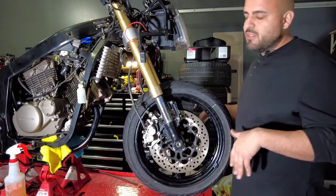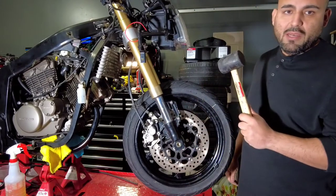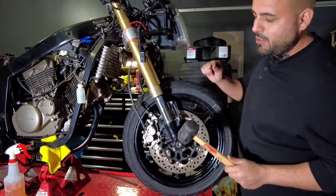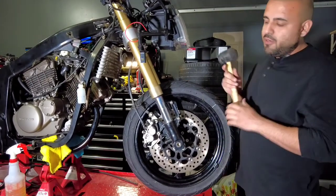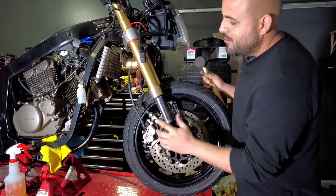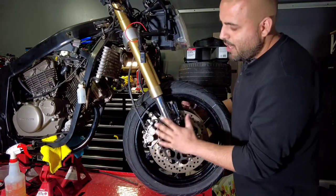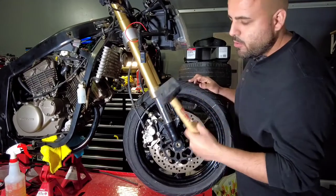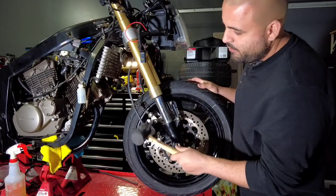You're gonna need a rubber mallet — don't use a metal one because you're gonna damage the part. Basically you're gonna hit both sides. I have two calipers here, one on this side and one on the other one, so you're gonna grab your rubber mallet.